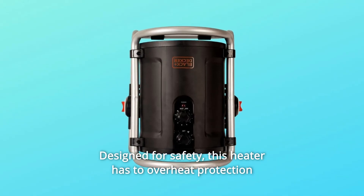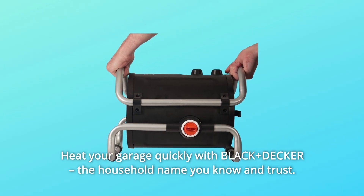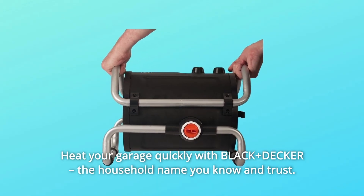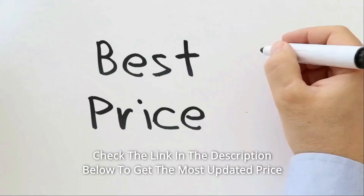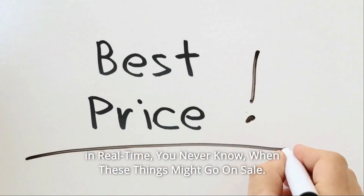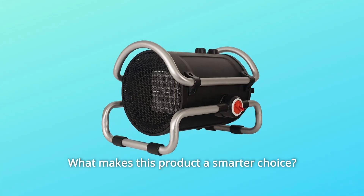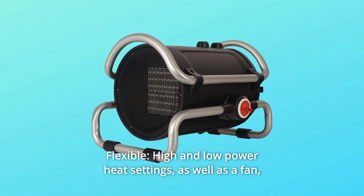Designed for safety, this heater has overheat protection and a tip-over auto shut-off. Heat your garage quickly with Black+Decker, the household name you know and trust. Check the link in the description below to get the most updated price in real time — you never know when these things might go on sale.